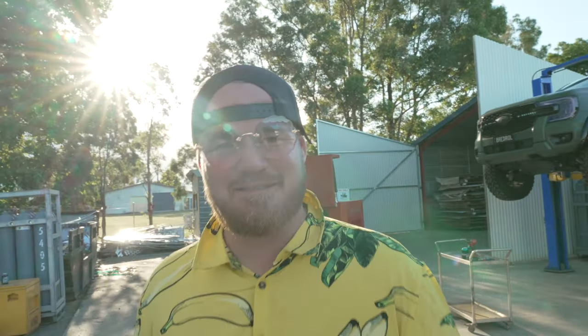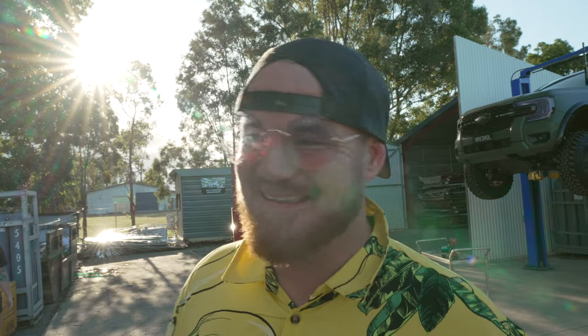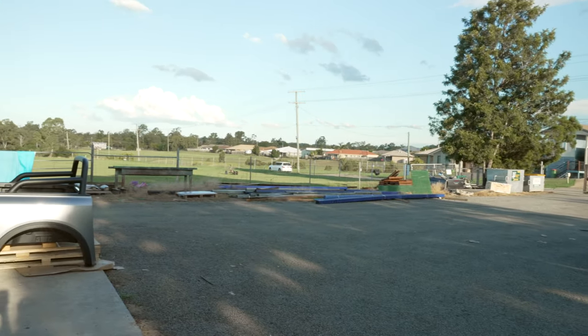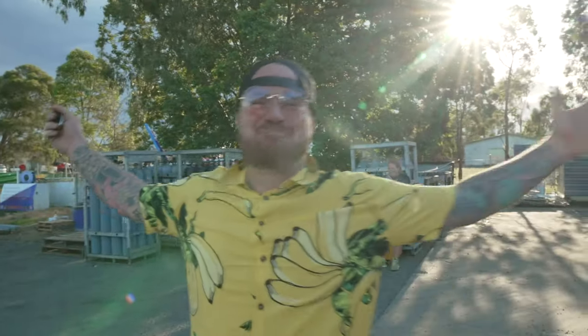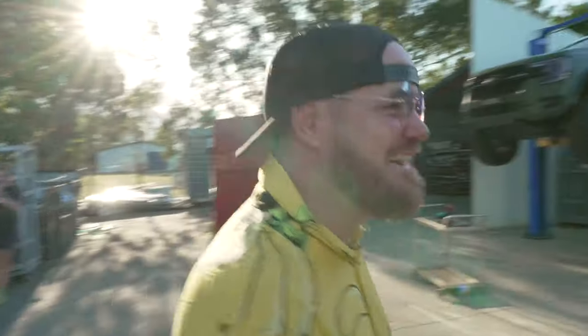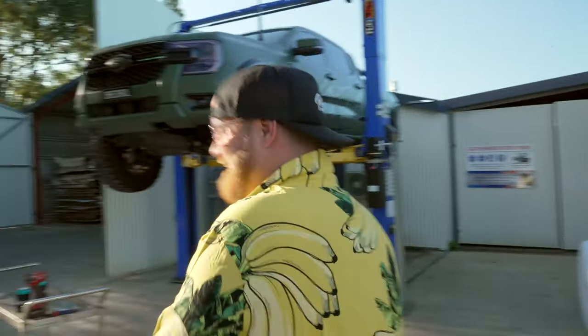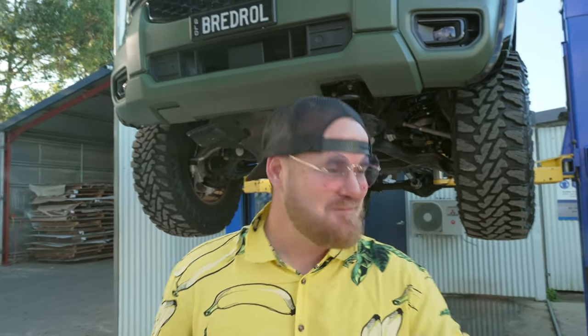We interrupt this install video with a Y62 Patrol that just rocked up. That's Mick — you've seen him in other videos. He's our keen-on boy. Pork rails and everything. For some reason he wants to buy a Y62 — he's getting sacked.